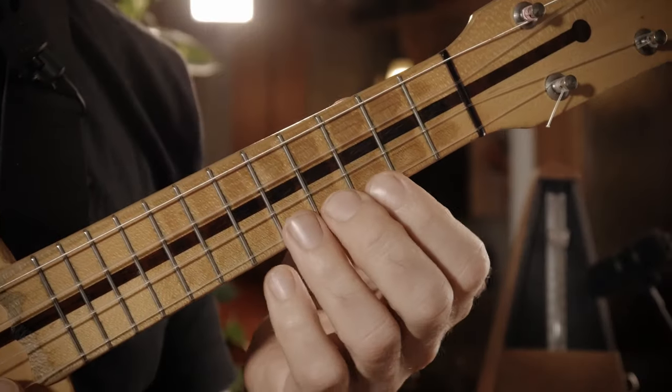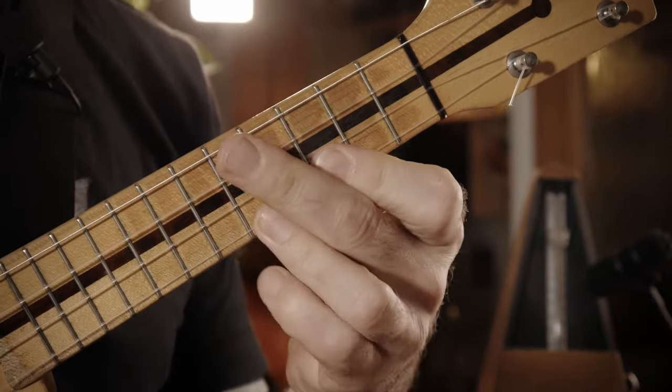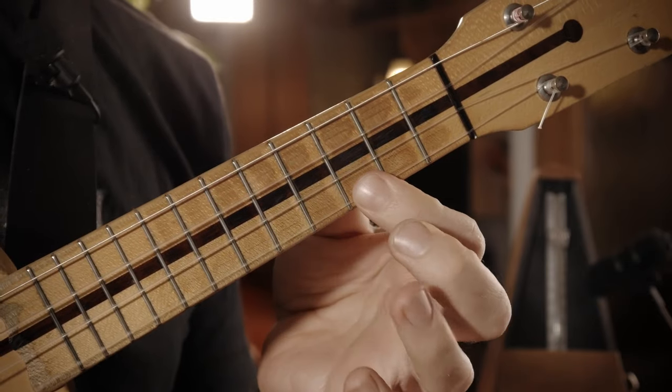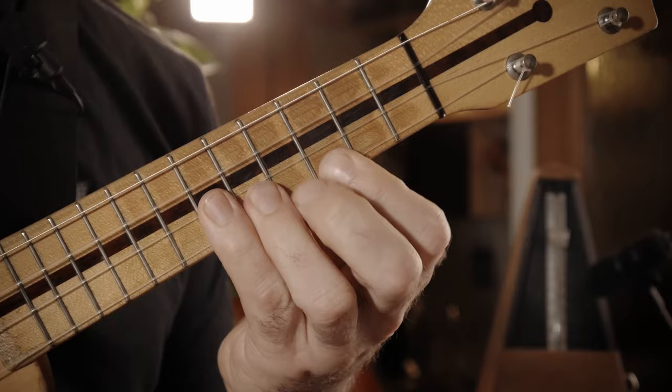Das machen irgendwie alle — so die coolen Jazz-Gitarristen. Und Eddie Van Halen macht das die ganze Zeit zum Beispiel auch. Ein Rake. Und der geht dann eigentlich nur rauf. Und dann Hammer-On. Und auf dieses B runter.